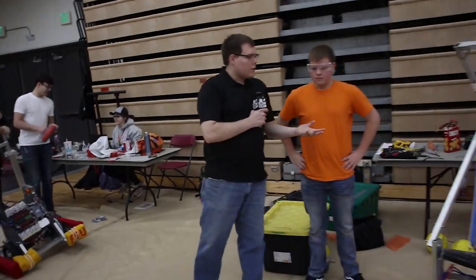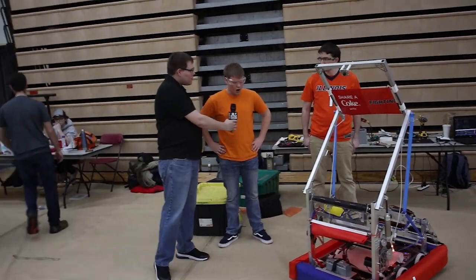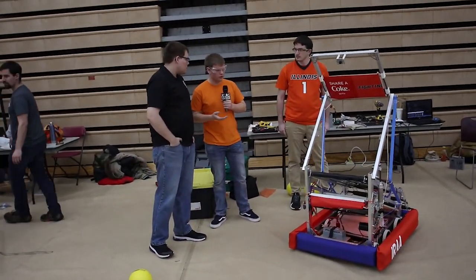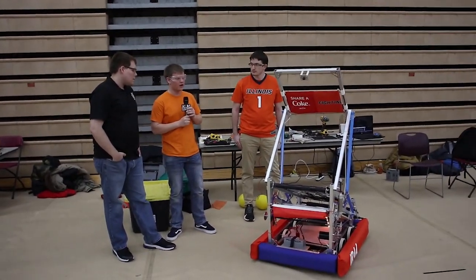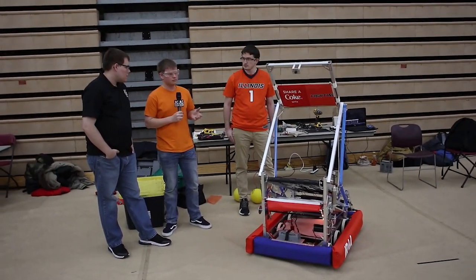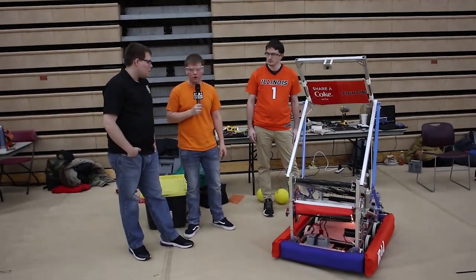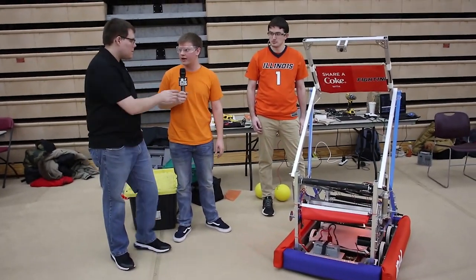What have you learned throughout this process? What would you do differently on this robot now that you've been through it? Having the limitation of just three days, not having a lot of time to test and not having the game pieces to test, was the biggest limitation. Taking advantage of time to test, really running the robot through its paces, finding the things that fail and improving those before you get to competition is the biggest takeaway.